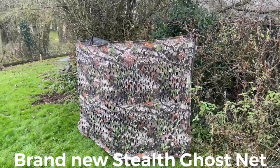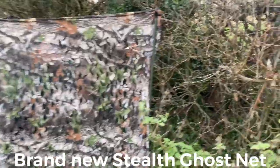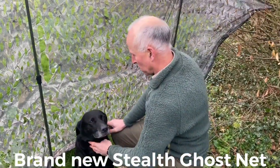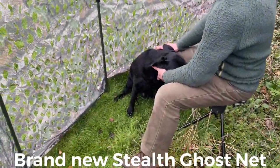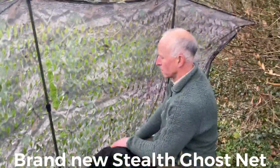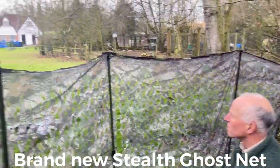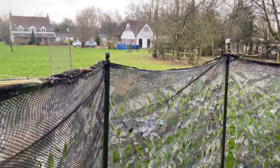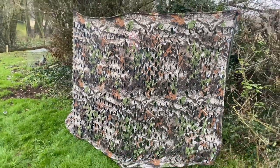This is our new stealth ghost net hedgerow hide — great against the hedge, which is most of it. It's a nice size; you can see there's plenty of room for all sorts of ammunition, guns, dogs, and even you as a shooter. There you go — it's a nice view outside, it's backed so you can't get your gun caught in the mesh, and it looks really good. You wouldn't even know Mike was anywhere near.